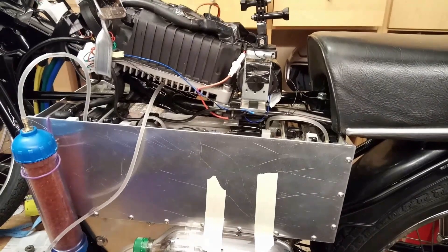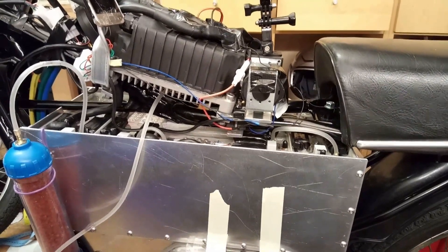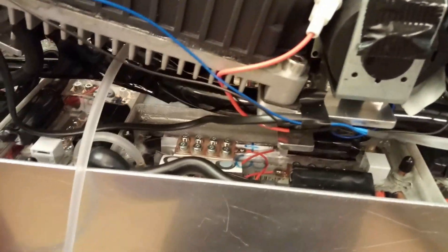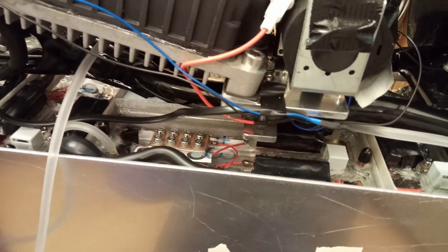This time I show you how I keep my battery packs dry. My battery packs are watertight — I have five packs which are all sealed.